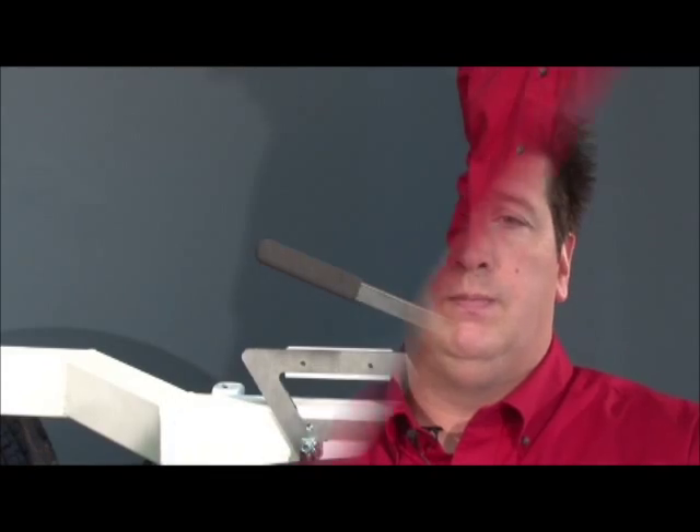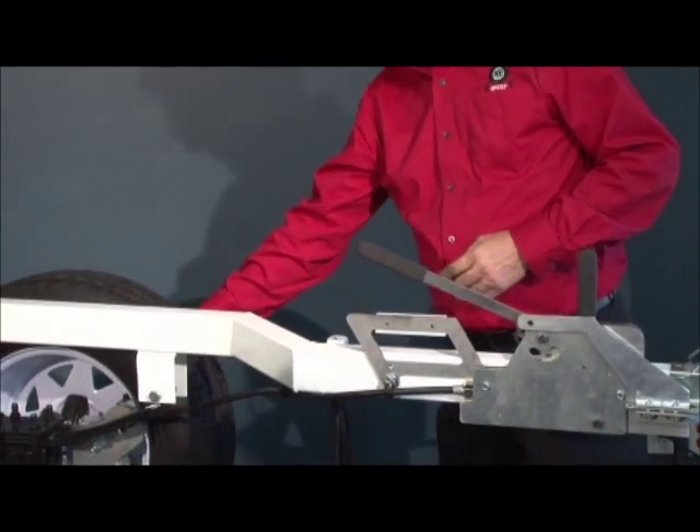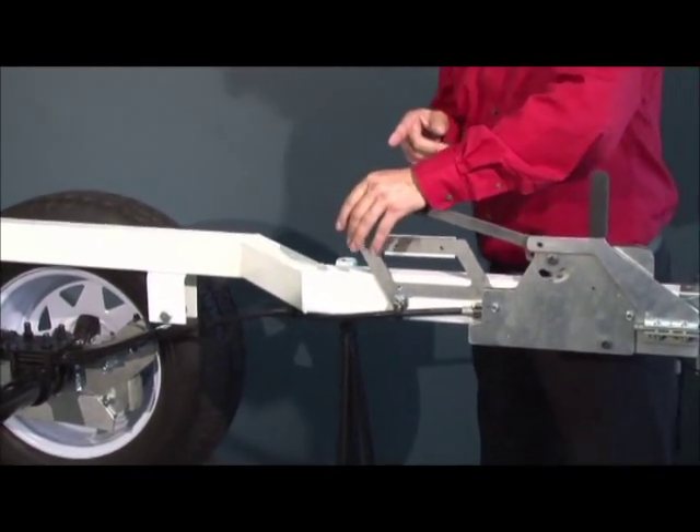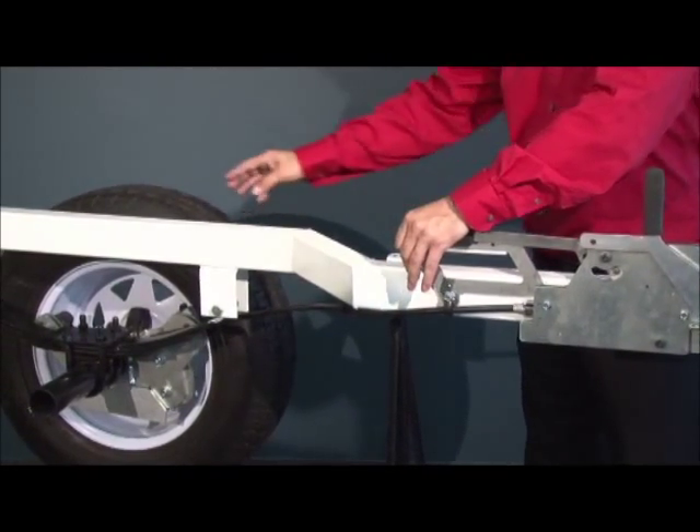The R-Security system is a convenient way to permanently block the wheels so that the trailer simply cannot move on its own, unless you want it to. Once the R-Security system is installed on both wheels and you want to move the trailer, press the lever and maintain the pressure to disengage the blocking system.